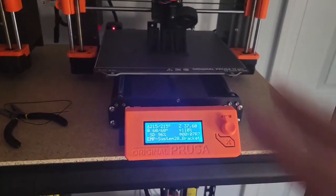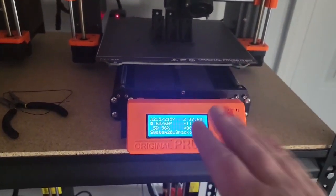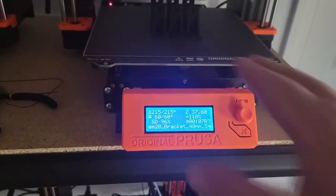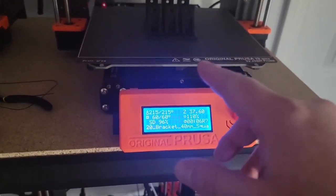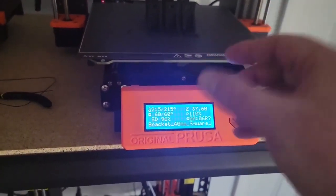When I have my prints flat down on it — like a shelf, for instance — the top of the shelf needs to look flawless, and this sheet will do that. Plus, when the print is done and it cools down, all I have to do is wait and they pop right off.